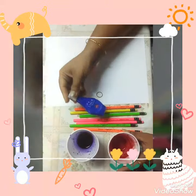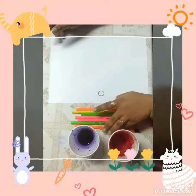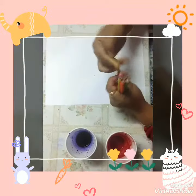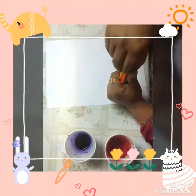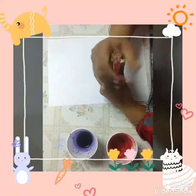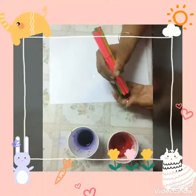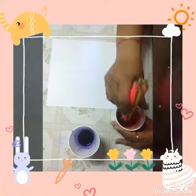Now let's start our activity. First, take the pencils and tie them with a rubber band. You can take the help of your parents to do it properly. Now our stamp is ready.